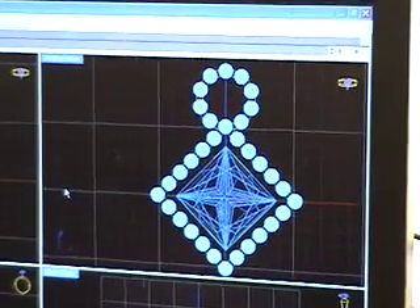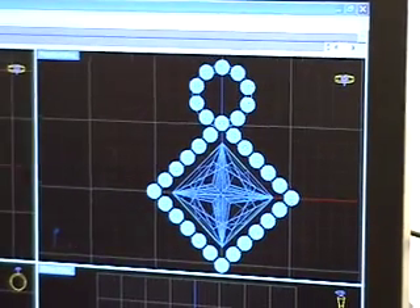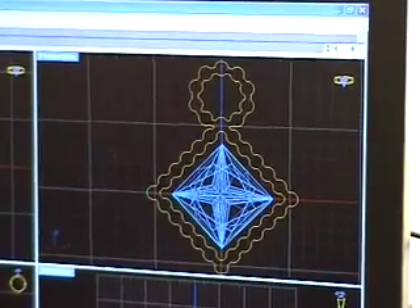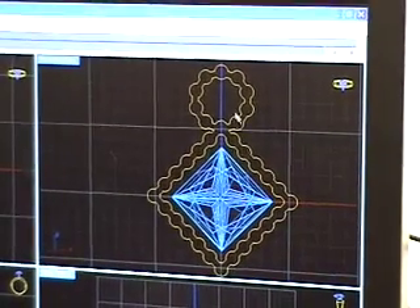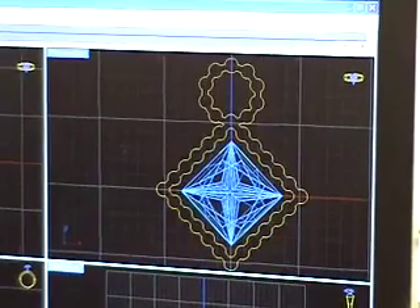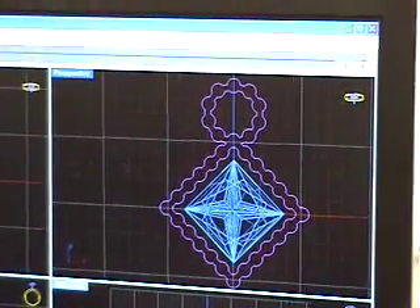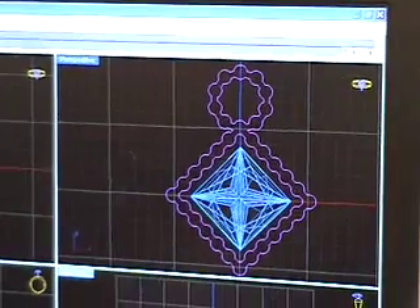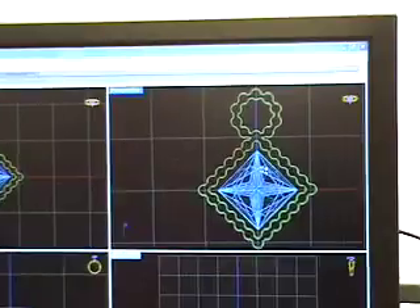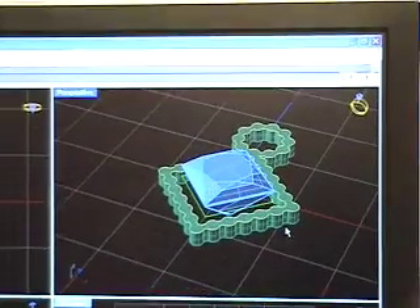When building custom jewelry, the designer starts by laying out the stones that will be featured in the piece before designing the metal, which will make up the structure of the piece. The stones must be laid a certain distance apart to allow room for the metal so they can be set properly. These curved lines are drawn around the stones, showing where the stones will be laid. They are then turned into a 3D surface. This is the main platform for the piece.